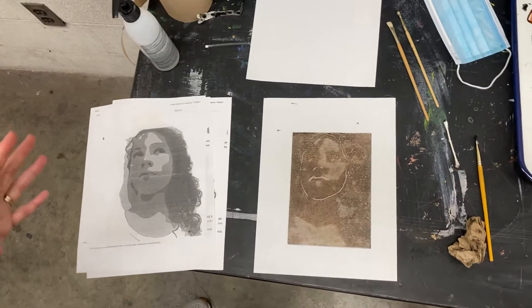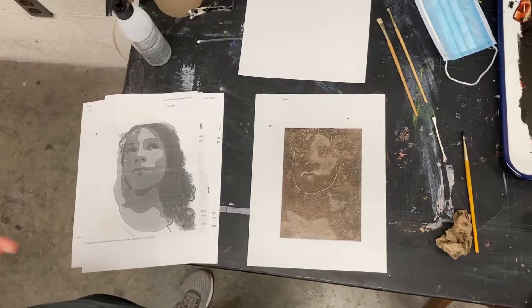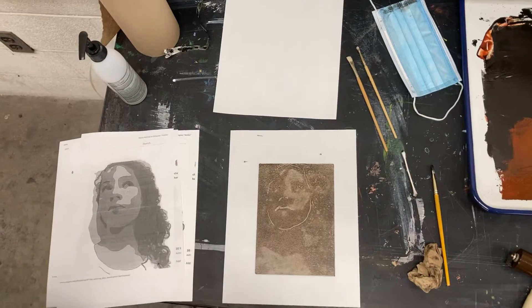I've been showing you monotype processes. This is another monotype process called stencil, because what we're going to do is basically use a stencil to block out some areas and ink up others.